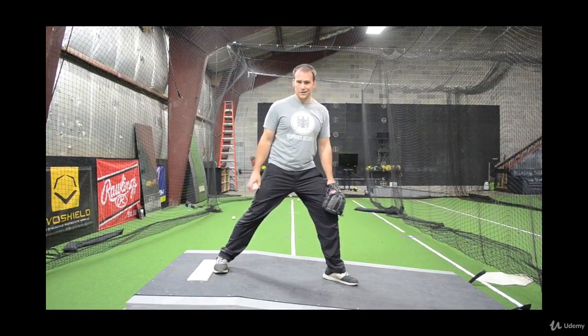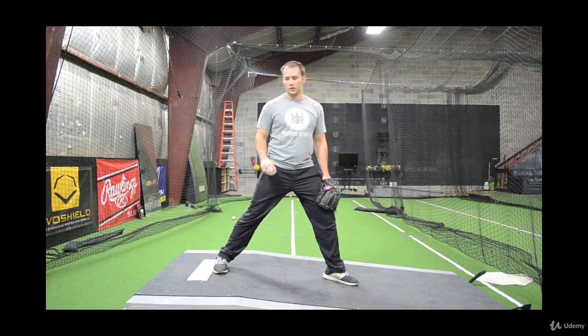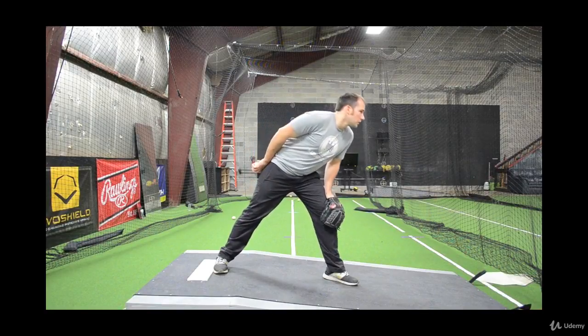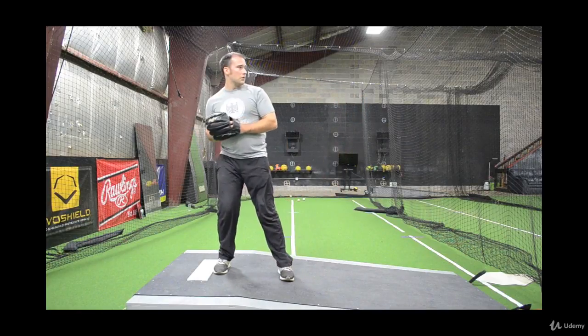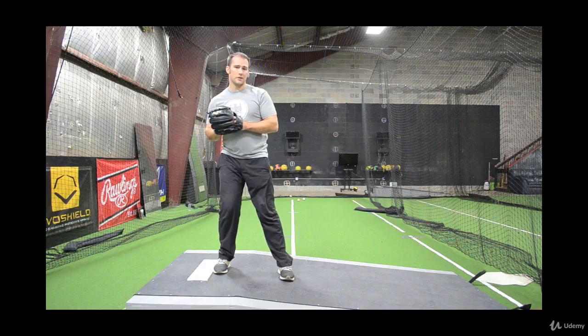I can't have my hands together at this point — they can't come together until I come completely set. Once the hitter's in the box, I'm going to get my sign, and then the reason I widened up is so that I can come back all in one motion to my set position.